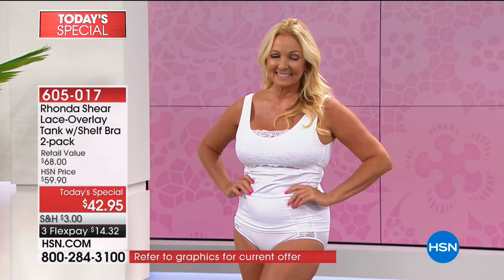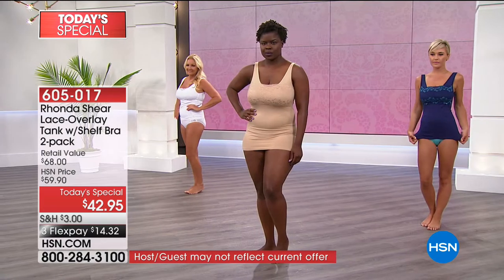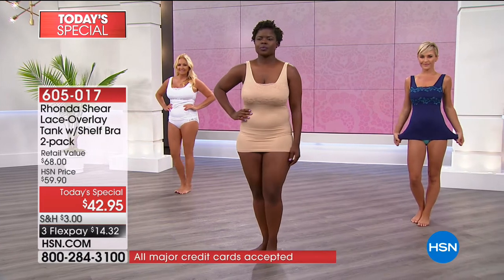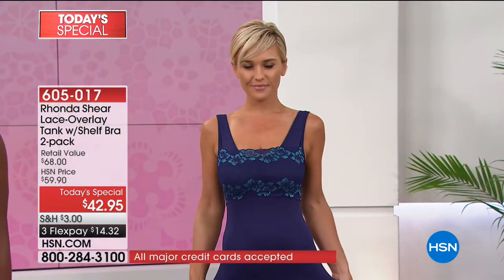I want you guys to stick around because coming up — how about maybe some pinup panties? Remember the pinup that the caller talked about? Get this: how about 50% off tonight? You've got to stick around for that. This is Saturday night fun day — we have some awesome things coming up.